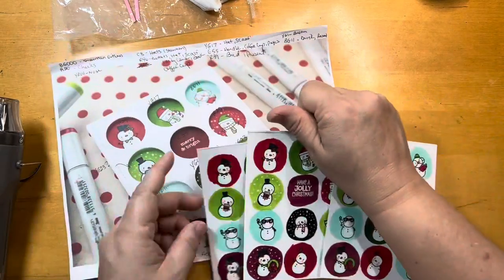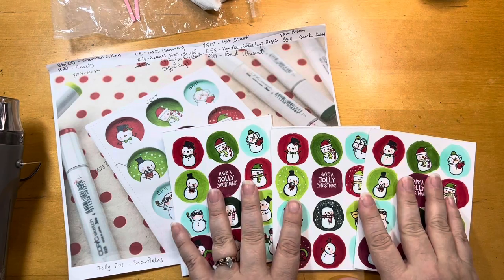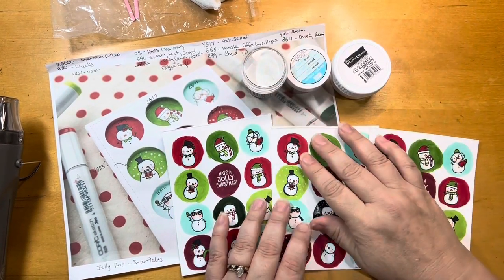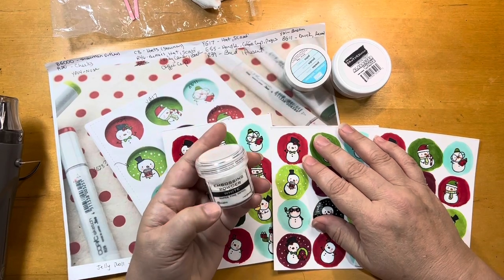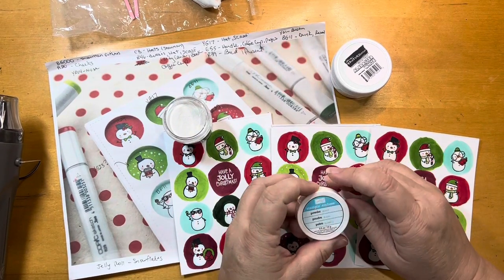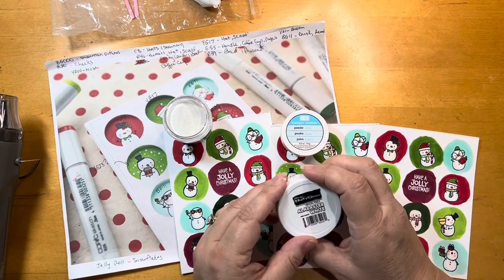Now I'm to the point where I'm ready to start doing the white embossing. And I have three different ones in my stash. The first one I did was with the Ranger white. The second was with Stampin' Up white. And the third was with Brutus Monroe's Alabaster white.